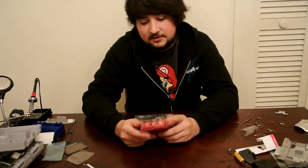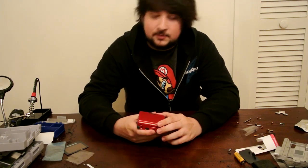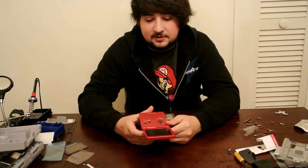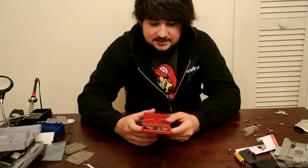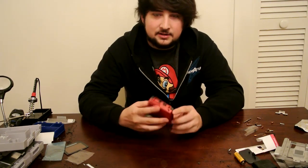Hey guys, welcome to the first video episode of Retro Repair Tips. I'm the Retro Repair Man, Cody Thomas, and this week we're going to be going over tearing down the Game Boy Advance SP and replacing the screen overlay. Have you ever had scratches on this thing, or maybe your dog got a hold of it? This guide will show you how to replace that and tear this thing down completely so you can do any kind of mods or anything you need.